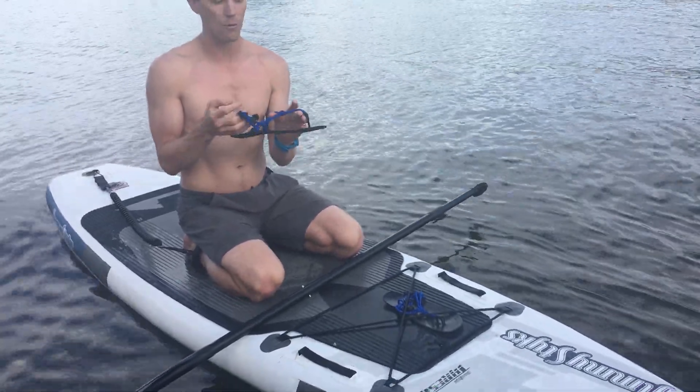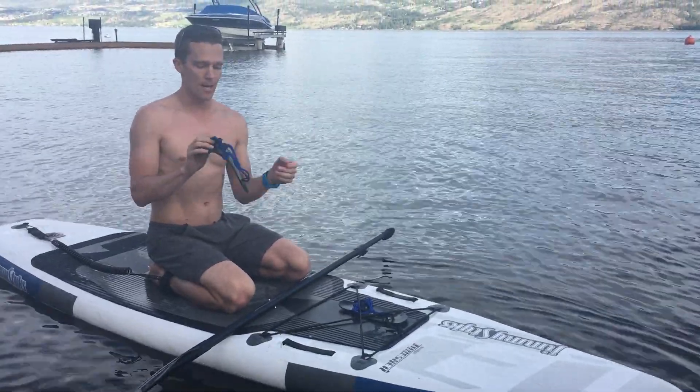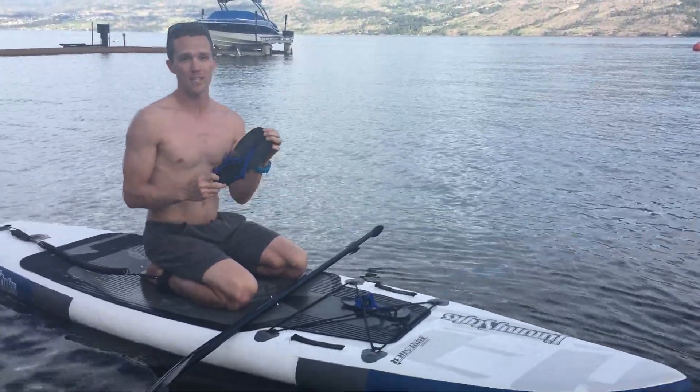I probably wouldn't run in this, but I will be wearing it pretty much every day for all kinds of things wherever I go. So yeah, definitely check them out — the Genesis from Zero Shoes.